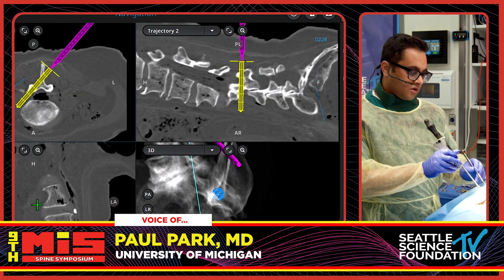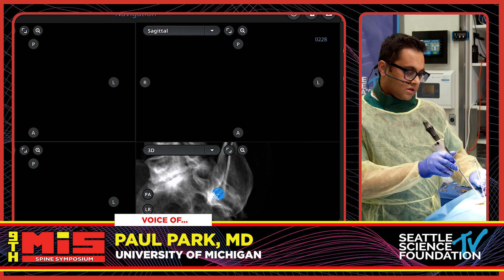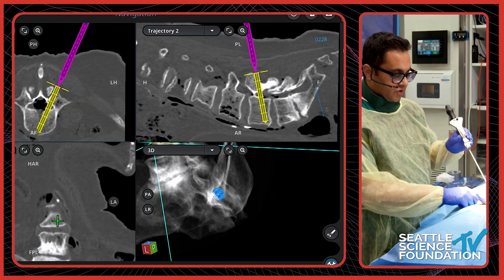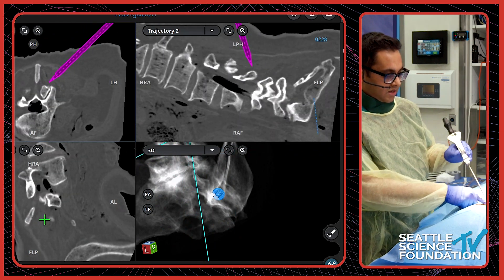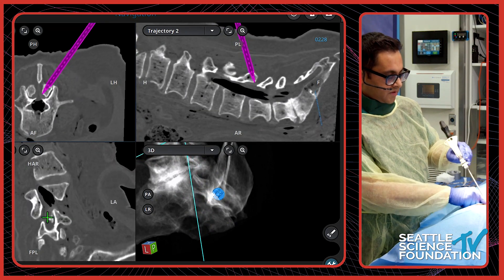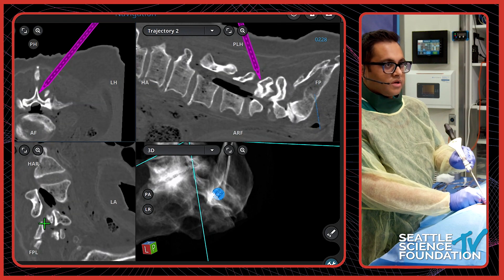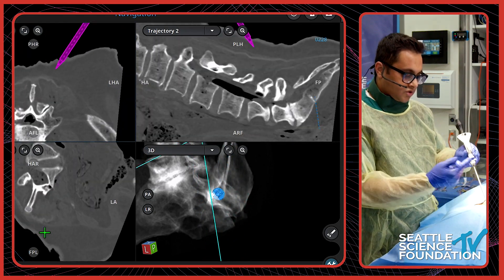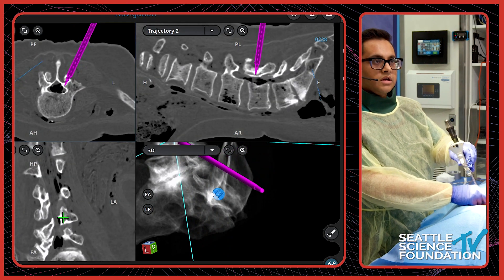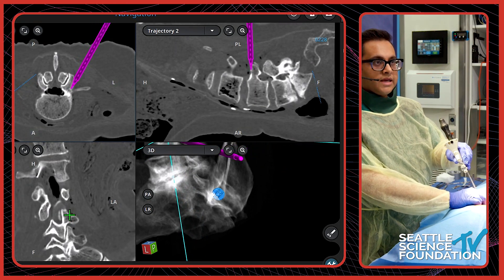It does look like there's a registration error or at least a frame shift — there definitely is. In a real life situation obviously you'd re-register. So right now we'll just do this to show the basics. The importance of navigation here is to check: since you don't have the visualization, you want to check by palpation. I can feel that I am on bone there, but knowing it's inaccurate, we wouldn't start this on a real patient. But basically you'd find your trajectory and cannulate that pedicle.